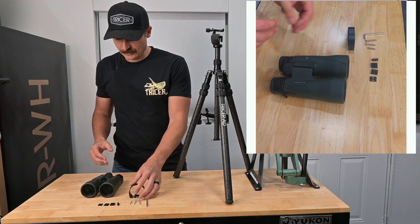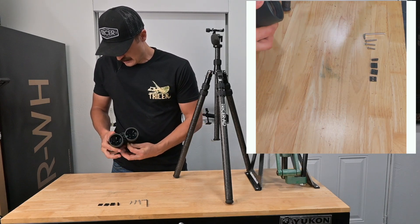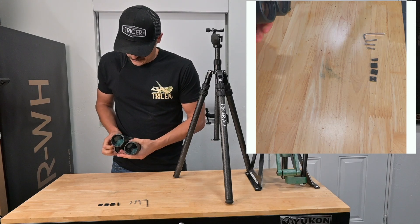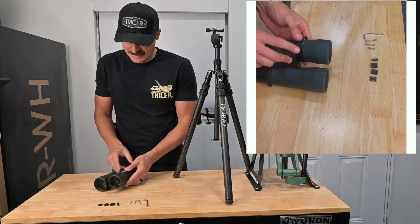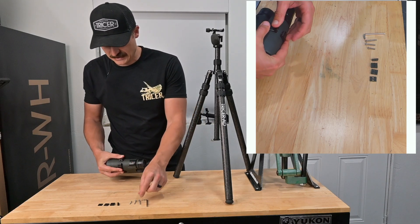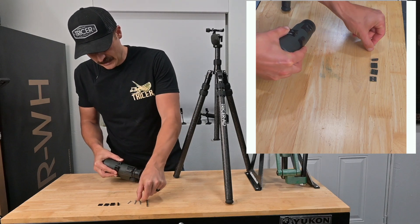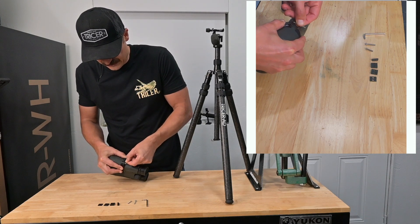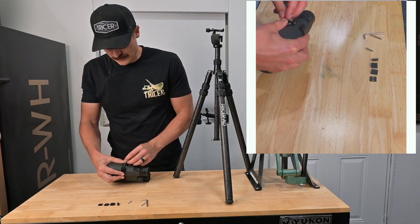It's a very simple process. First thing you're going to do is snap your clamp onto your binocular like this, get it on there, and you're going to look at that and figure out what screw length you're going to need. I think the small one is going to be too short, the long one is going to be too long and it's going to stick out, so on this one we're going to need this medium one inch long bolt.